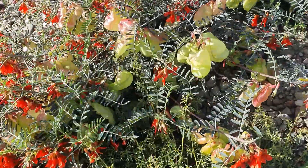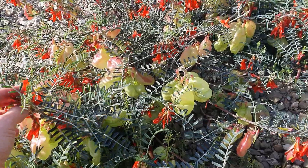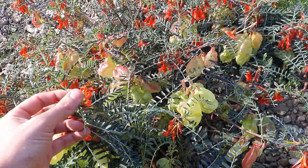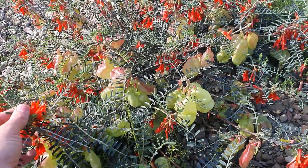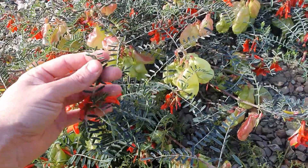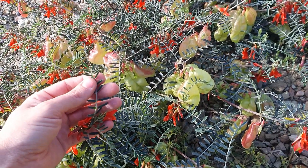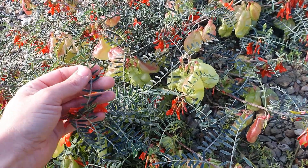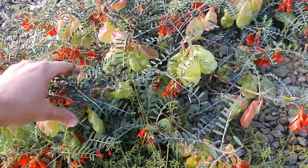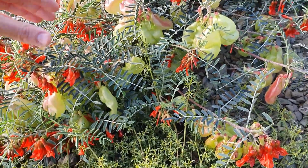So how exactly do you use this plant? If you just want to use it to get a bit of energy, feel a bit more open-minded, when you're walking in the veld you can just pick a few of these leaves and chew them. It has a bitterish taste, but it's not very unpleasant.